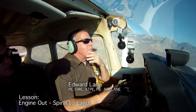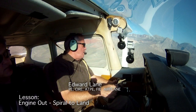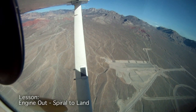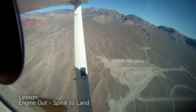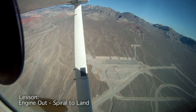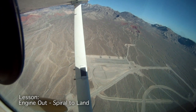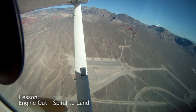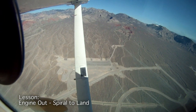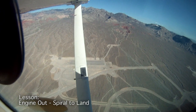We're going to demonstrate an engine failure in a steep spiral down. It looks like we're in some construction area. There's a big sand lot down there, and I think I'm high enough. I'm going to touch down on a road with an intersection — right there is an intersection of two roads. It has a little bit of a bend, but we'll use that spot for the demonstration.